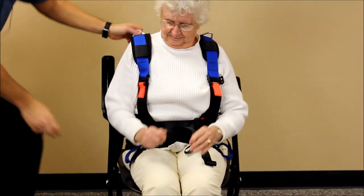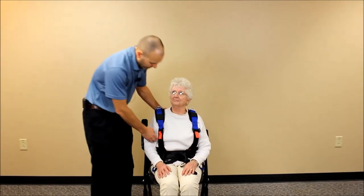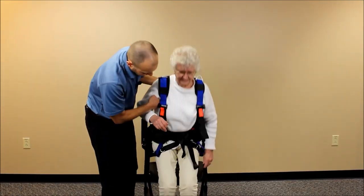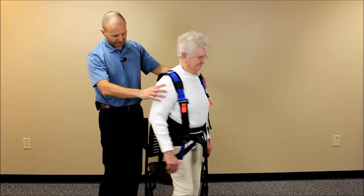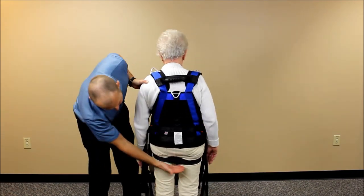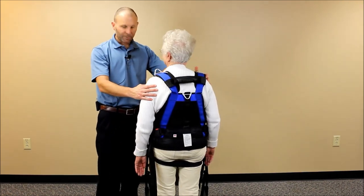Now clip into your overhead support system and get ready to stand up. As you can see, everything is in good alignment. Turn around — the gluteal support strap, or pelvic support strap, is catching just at the gluteal fold in the correct position.